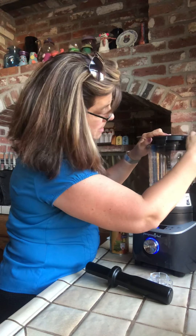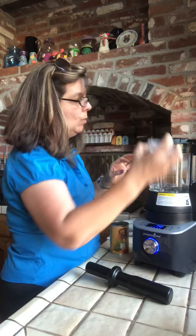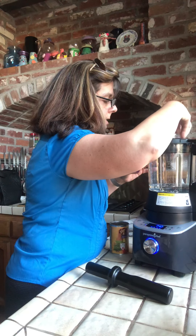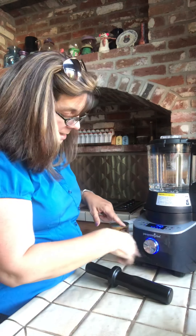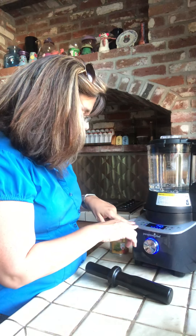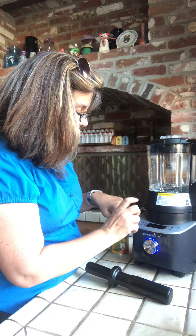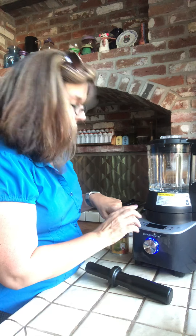It locks in place just like our Quick Cooker, and we're gonna put this back on and tighten it up. It has the same blinking lights as the Quick Cooker, and it also has predetermined settings — for making a smoothie, alternate milks, soup, heated puree.